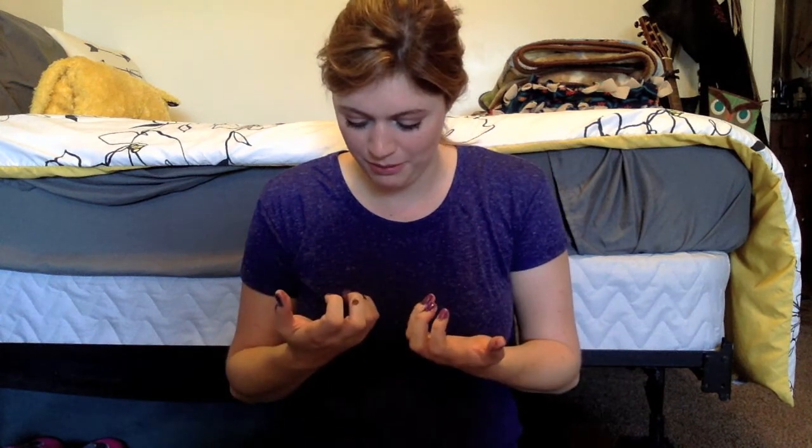Judging by the fact that my fingers are kind of sticking together, I'm pretty sure I got it all over my hand. I think I'm ready. Oh man. I look like I've been finger painting with purple polish.